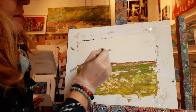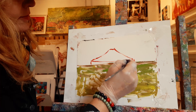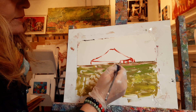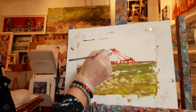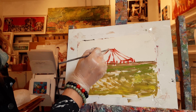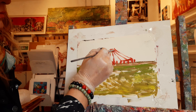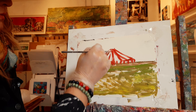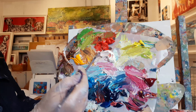Now the red — cadmium red is the reddest of all reds. I'm going to just do a little surface here and bring the tent coming down.